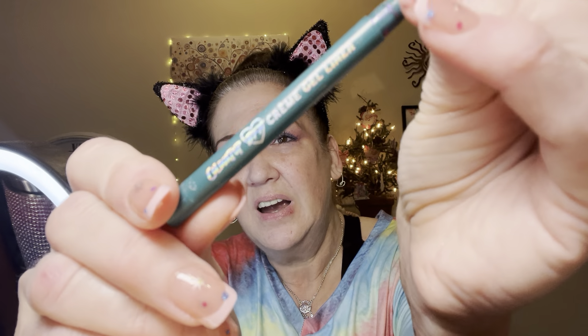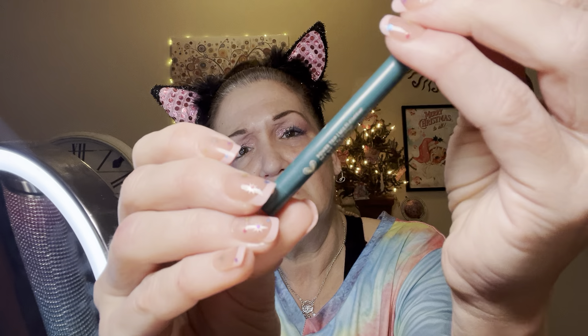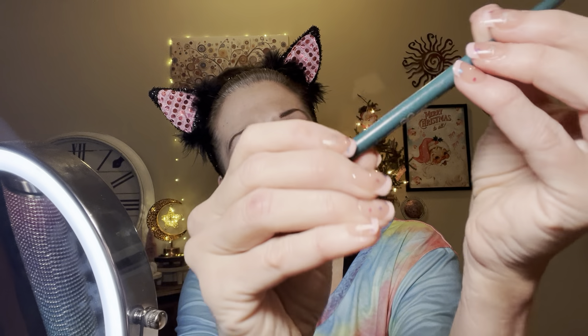Now I'm gonna take this ColourPop cream gel liner in the shade 'Power Trip' — it's a multichrome. See how shifty that is? I'm gonna apply that now.